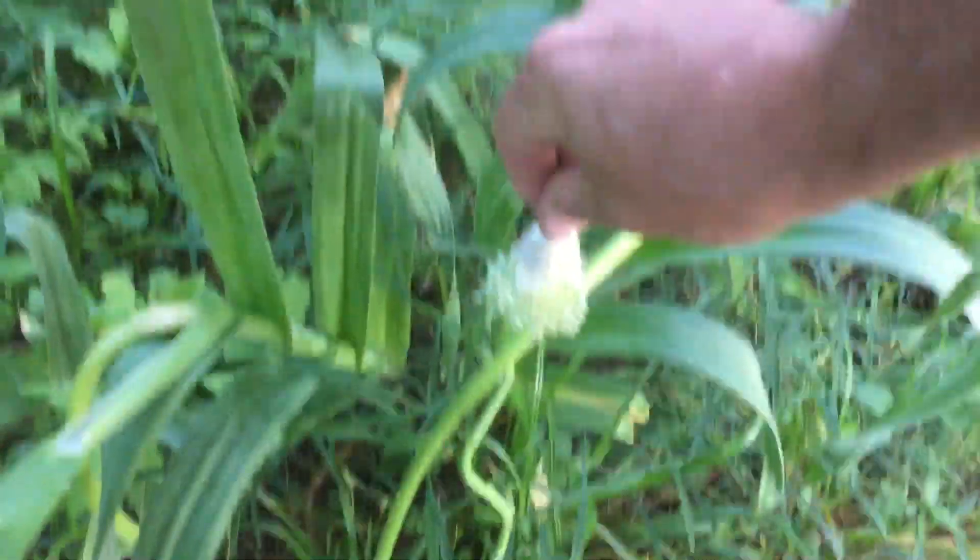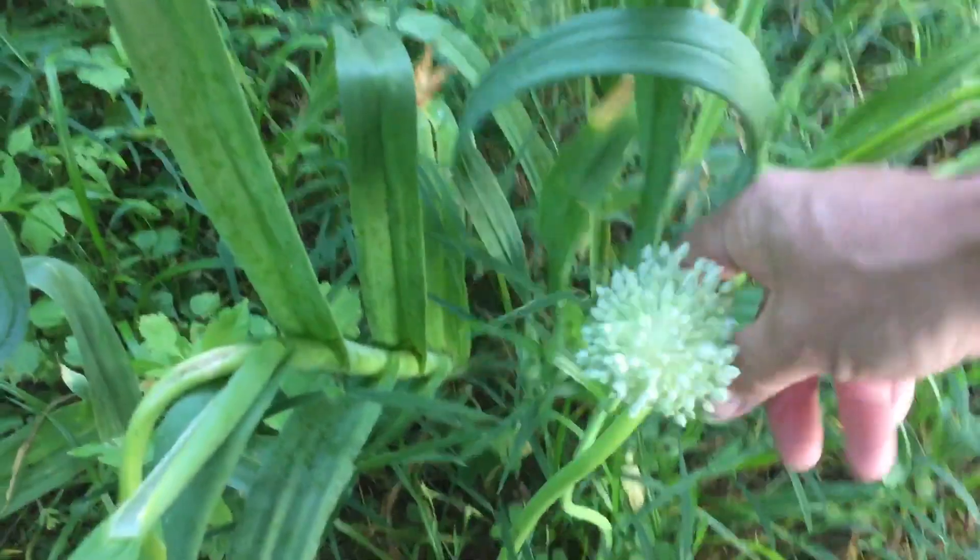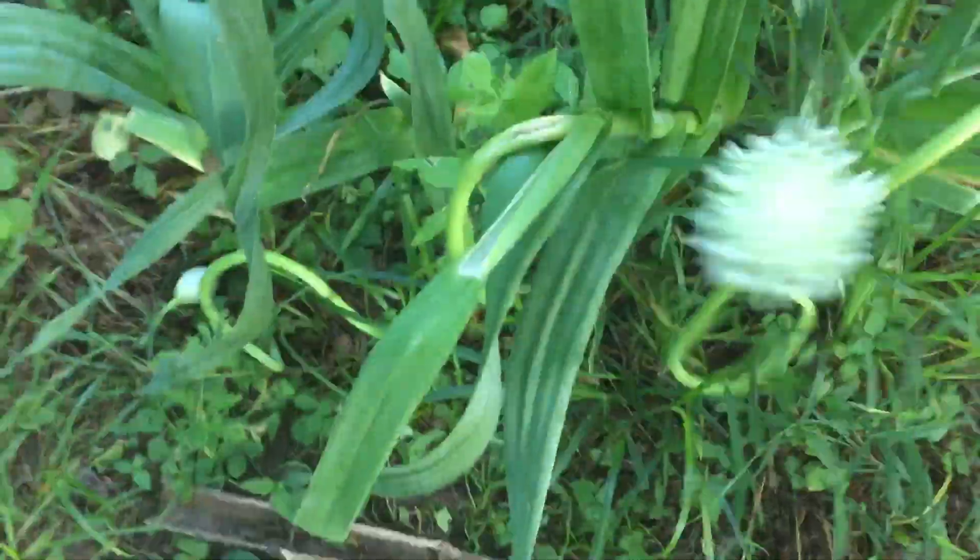Right here we have what I was telling y'all was wild garlic, because that's what it was given to me as, but I've since learned that they are leeks. They are just now starting to bloom and it is a beautiful little bloom that they do. We've transplanted these all over here. I'm not sure about how to propagate them by seed — I've just been splitting the bulbs and taking them down.